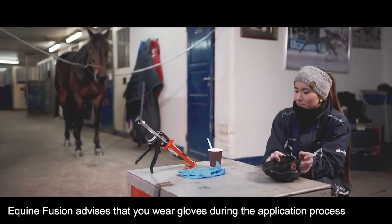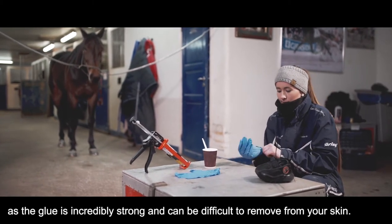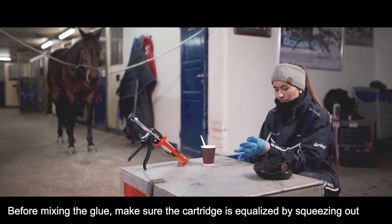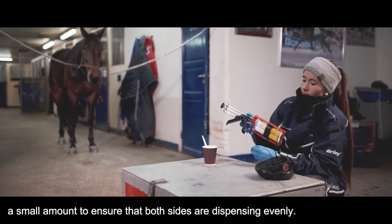Equine Fusion advises that you wear gloves during the application process as the glue is incredibly strong and can be difficult to remove from your skin. Before mixing the glue, make sure that the cartridge is equalised by squeezing out a small amount to ensure that both sides are dispensing evenly.